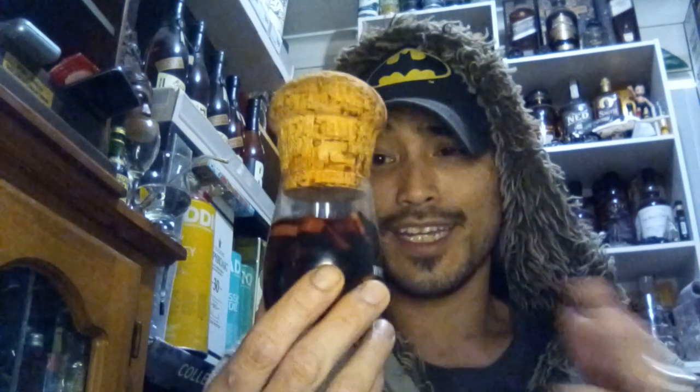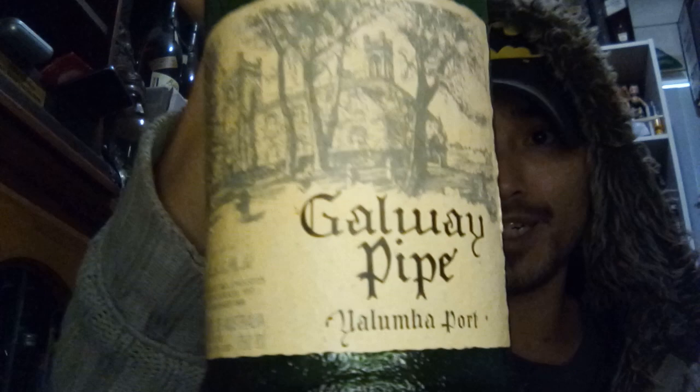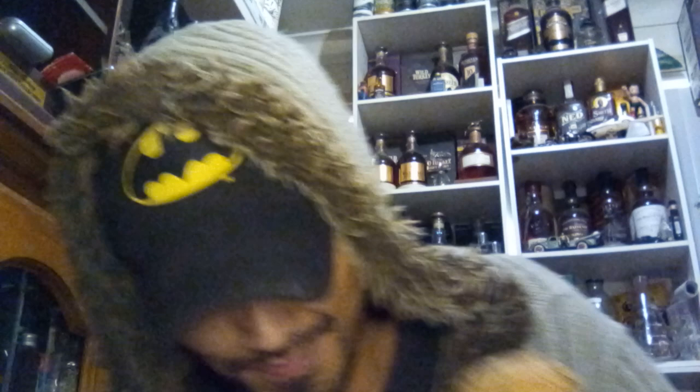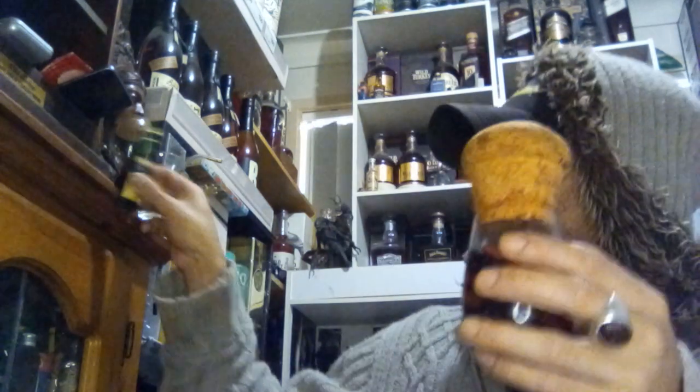I'm going to have a taste and maybe if need be we have some fresh Galloway Pipe - the Australian tawny. Let me show you the bottle so we're not all confused. This is the bottle here - the Galloway Pipe Australian tawny port, the old bottling. That's pretty much what's in this little bottle.